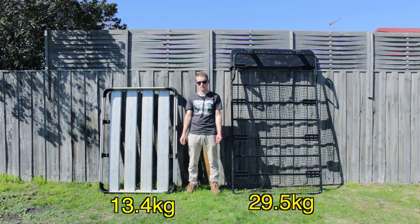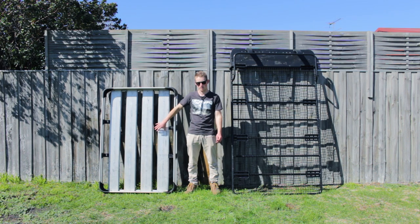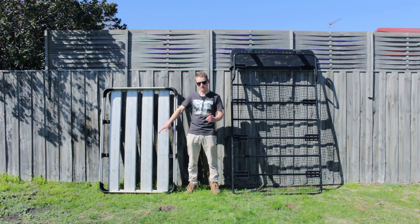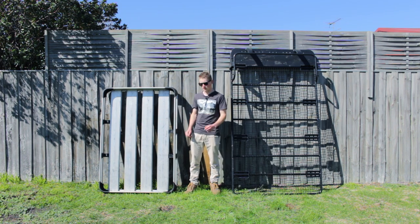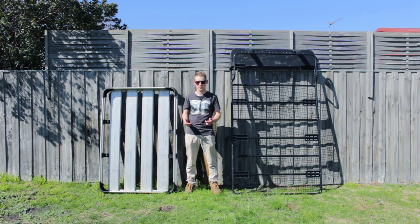I'm actually replacing the tent with a swag for future camp setups, just to go with a lighter setup. On this rack I've got a few accessories I'm going to be using — basically I'm going to put my spare wheel up here, jerry cans, that sort of stuff, and probably put the swag up here as well. It's plenty big enough for that.